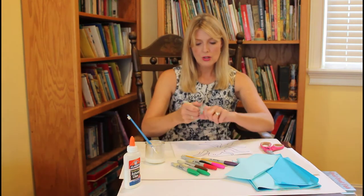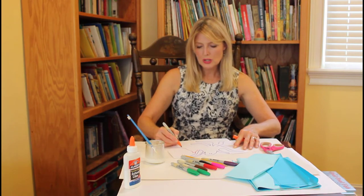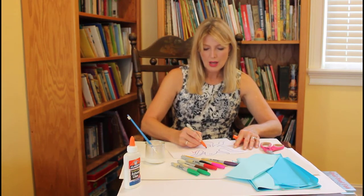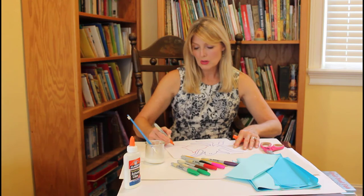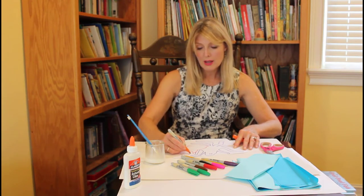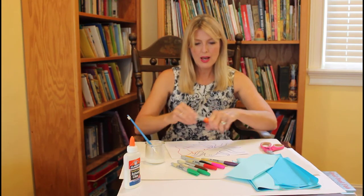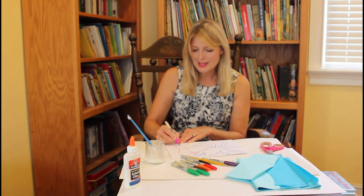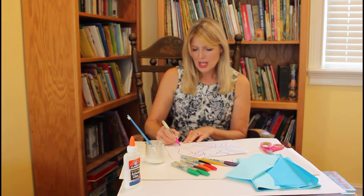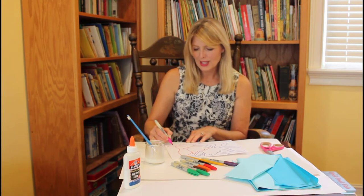Now you can color in your fish and all your little sea creatures, or you can just do the outline. I think I'm just going to do the outline today, but it would be very pretty if you colored it all in — that would be just as nice. I'm going to make mine really colorful, because whenever you see a saltwater fish tank you know how pretty all the different colors of the fish are — it makes it so vibrant and fun to look at.